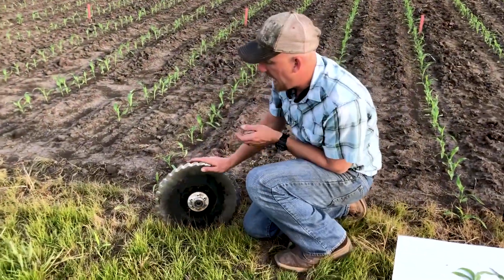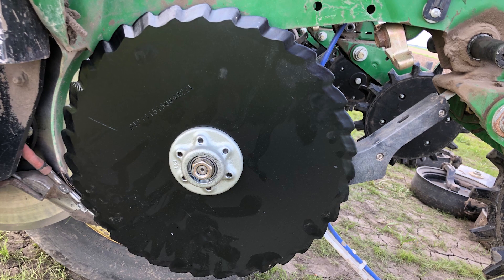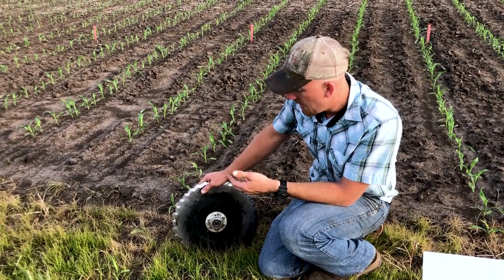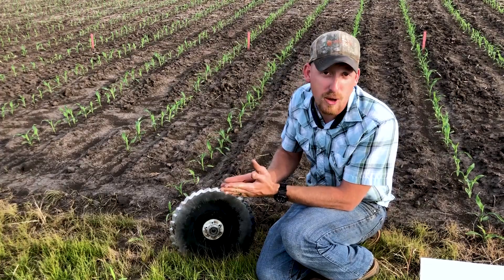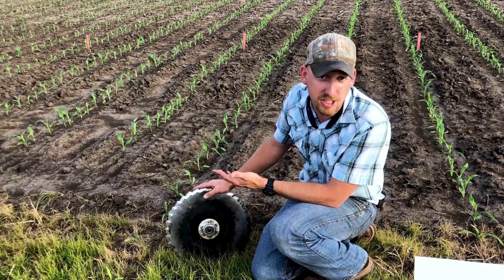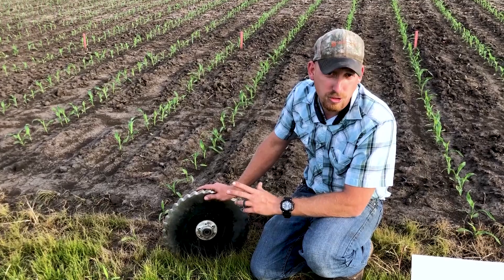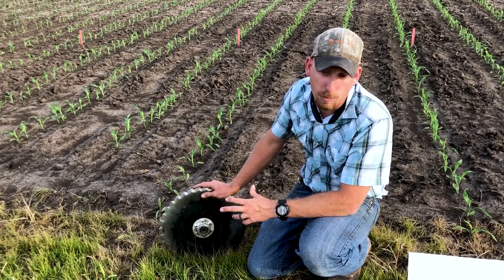This is the STP opener here. It has a serrated edge, and then it has a bevel, just like a standard disc opener. This does a little bit of tillage in the seed trench, and by creating that tillage, we granulate some moist soil and it drops it on top of the seed. Where a true V-trench might compact that seed trench — especially in the conditions where we planted this season, we weren't in the best conditions, we were a little bit wet. But by doing that, we got some moist soil dropped back on top of those seeds, and therefore I don't believe we were compacting the trench nearly as bad with these STP openers versus the stock openers.